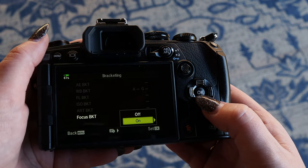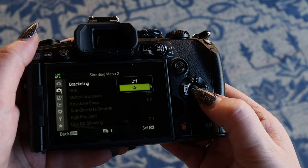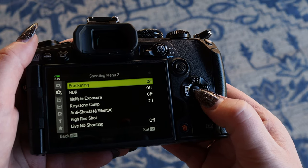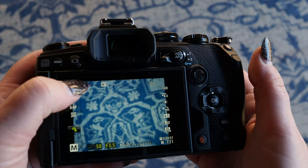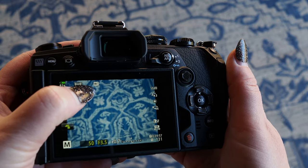Now from here, go back — we've set all of our settings. Hit OK to turn it on, and hit OK again and again. And now it says it's on. So if we go to shoot, we see bracketing right here turned on — BKT in the little white box.